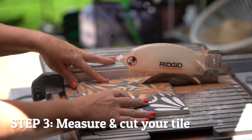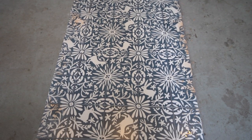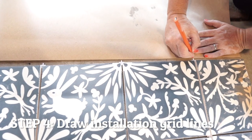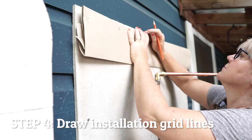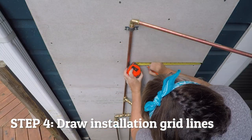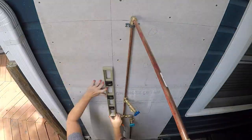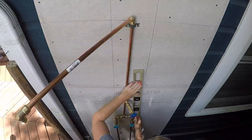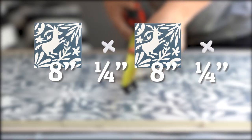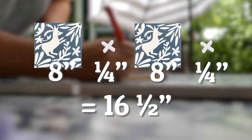We recommend cutting all needed tiles prior to installation. Once you have all tiles, including cut pieces and spacers laid out, begin drawing an installation grid on your installation surface. Your specific grid can vary in line density based on the tile you're using and the area of your installation. Your grid lines should measure the size of four pieces of tile in a square. For example, if you're using 8-inch tile with a quarter-inch grout joint, your grid square should measure 16 and a half by 16 and a half inches.